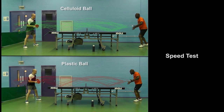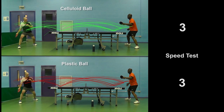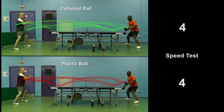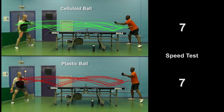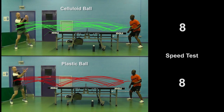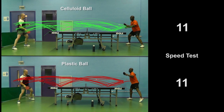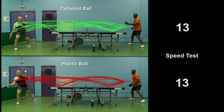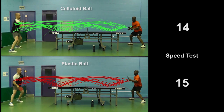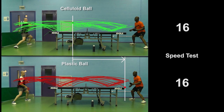Speed. Here's footage of Kieran's forehand topspin driving and looping, with Adam blocking. I chose this footage because it was the longest rally with each type of ball that I filmed. So any difference in speed would be more noticeable. As a rough guide, I'm counting the number of shots played in the rally — the more shots played, the faster the ball's travelling. I've also motion tracked the trajectory of the ball and slowed the footage down. After 16 shots, the rally broke down with the plastic ball marginally ahead.